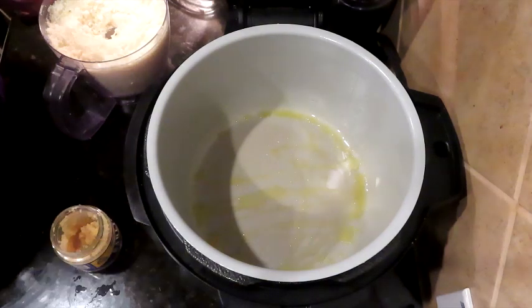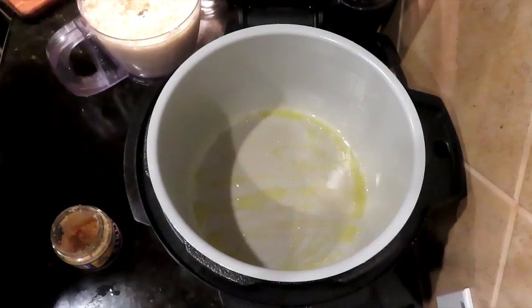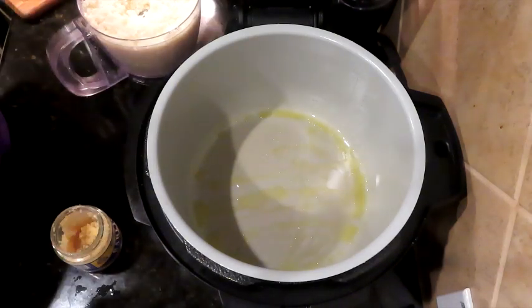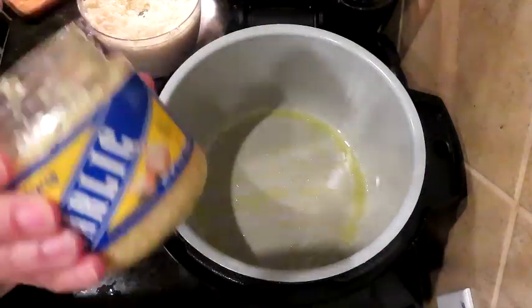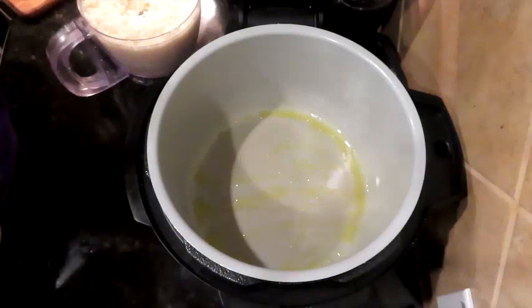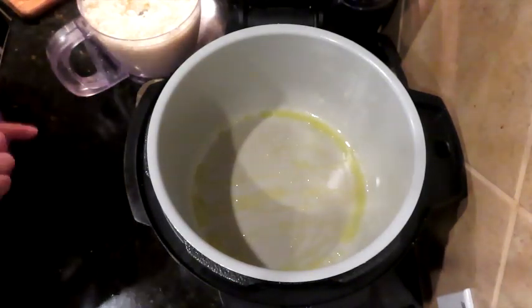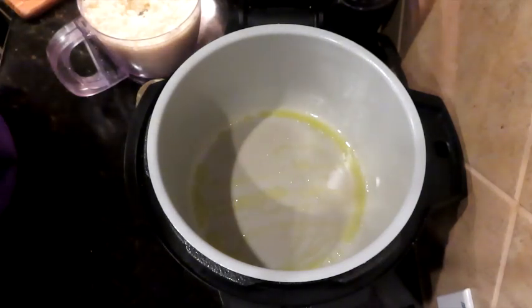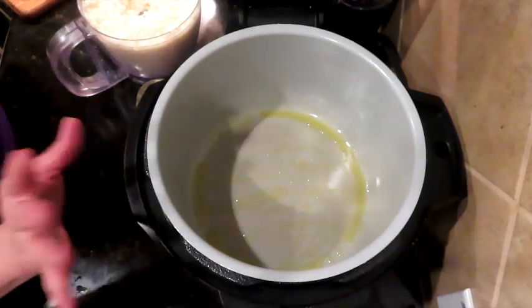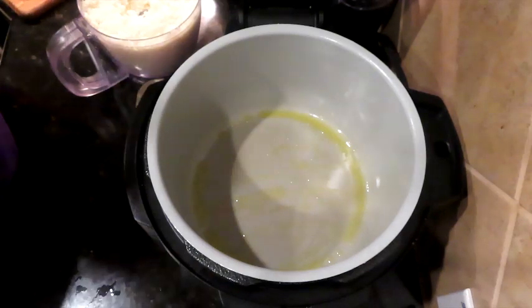I have my onion and my bell peppers. I'm going to go ahead and throw some spinach in here just so we can use it. Going Asian style — coconut aminos and some sesame oil and some of those things. I put the sesame oil at the end because I feel like it cooks off. Let me go get my Asian flavors and we'll get going.